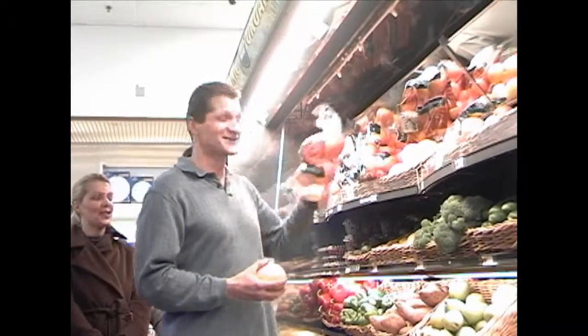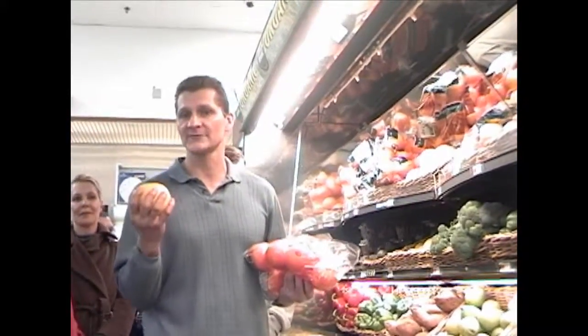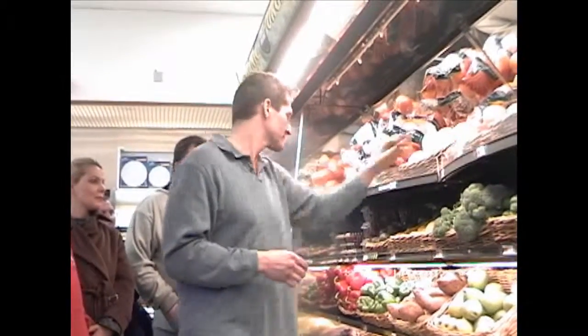No potatoes, no sweet potatoes — nothing in the potato family. Oranges are great. Grapefruits — a lot of people don't like grapefruit, so they put sugar on it, but that defeats the purpose. Don't do that. Oranges anytime. Grapefruits are great — that's the big one.